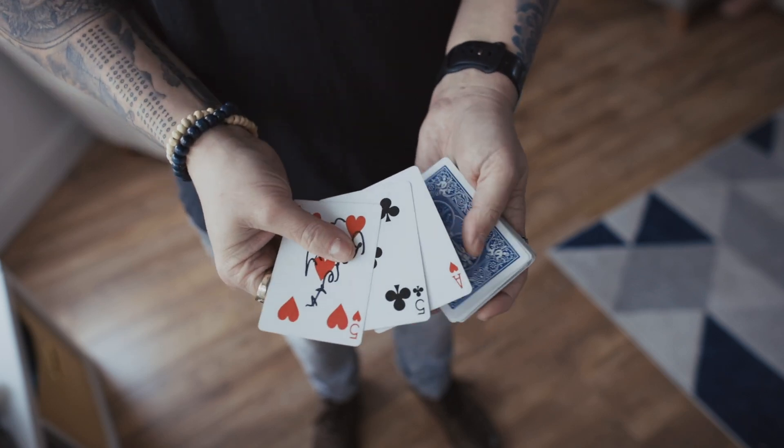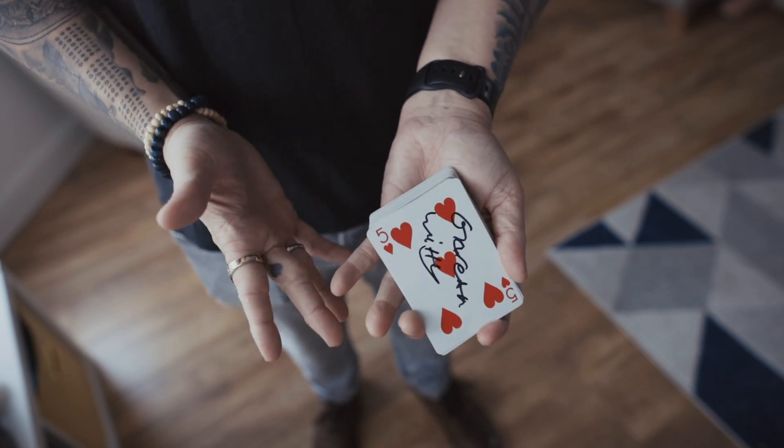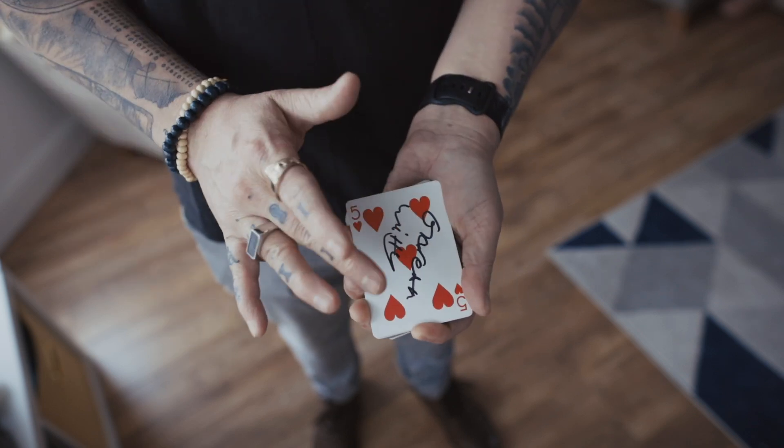Then I get another pinky break after they've signed it as the card's blown to dry. You could blow on another card to dry it. And now you're going to execute a sort of modified window change.